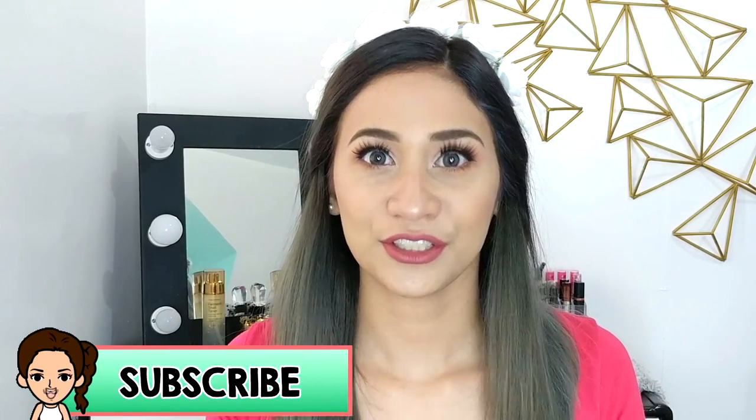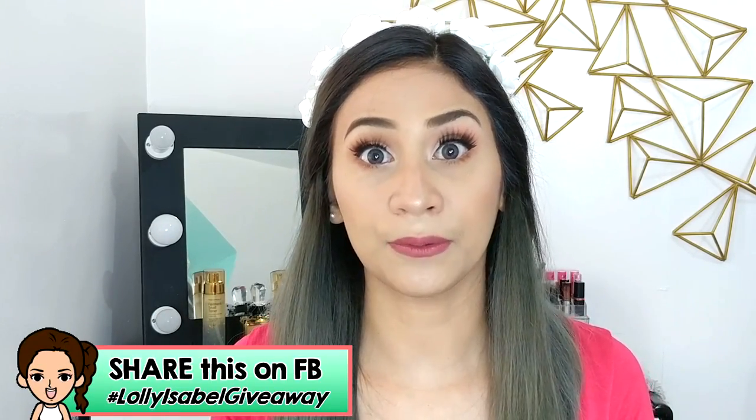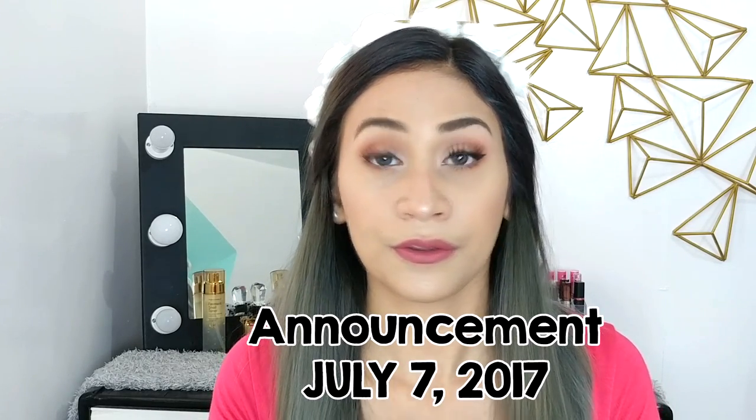For the mechanics of my giveaway: first, you have to be a subscriber to my channel and click the bell button so you'll get notified whenever I upload a new video. Second, you have to like my Facebook fan page — the link is in the description box along with all the mechanics. Third, you have to share this video and tag two friends who would like to join the giveaway as well. Step four, comment down below what you like about my channel and any suggestions for what video you want to see next. That's four easy steps, and I will be choosing one winner after three weeks or a month.